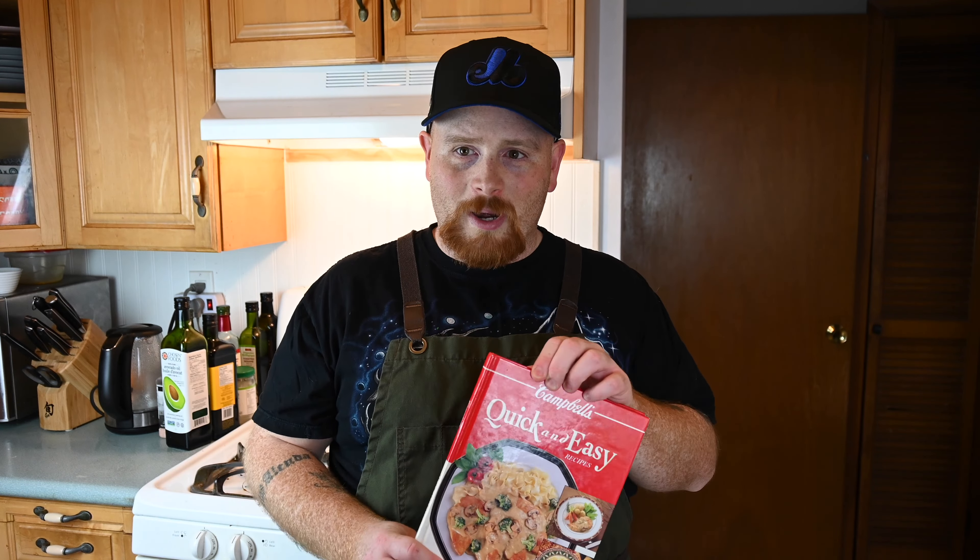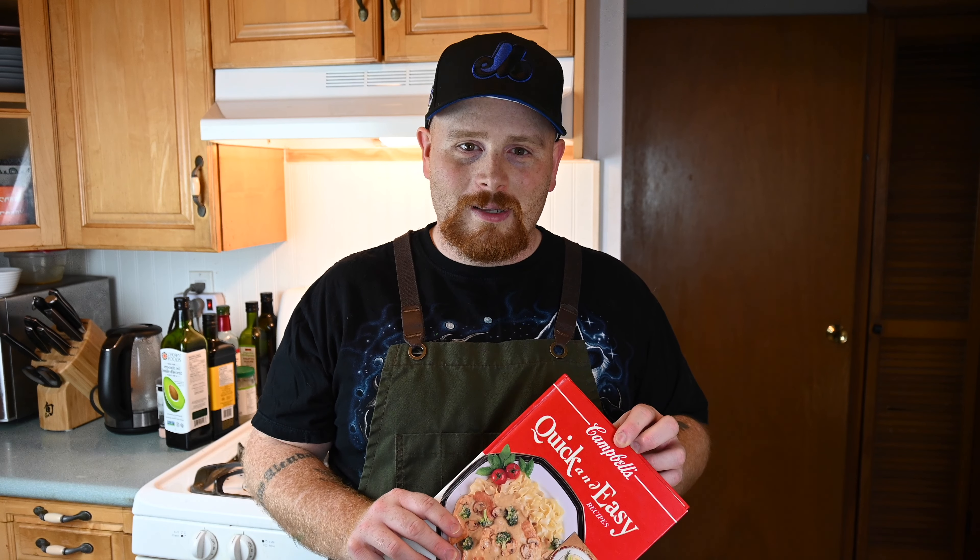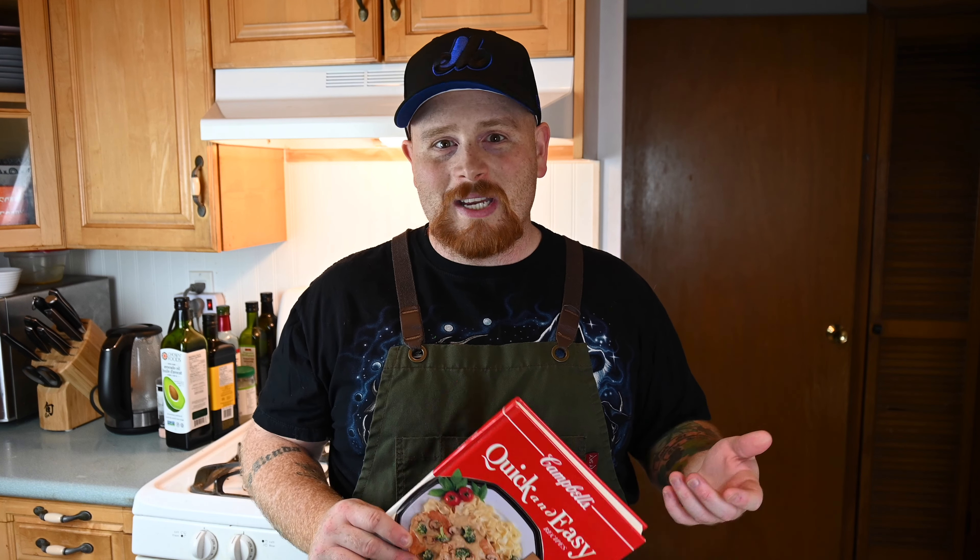Hey everybody, welcome back to E-Day Proof Cooking. The other day I was browsing through TikTok and I saw somebody making a tomato soup cake, which completely blew me away — it sounds absolutely crazy. But then I realized I bought a cookbook at a yard sale over the summer, and that same recipe is in it. So I just had to try and make it. It actually is amazing — it tasted really, really damn good. So check out the video and definitely try making it.